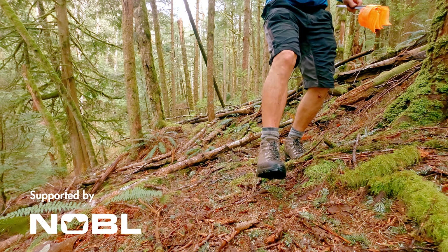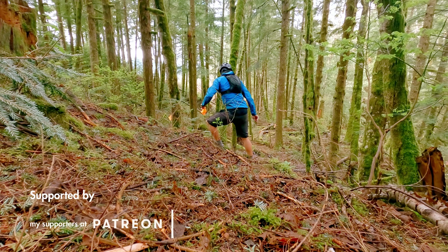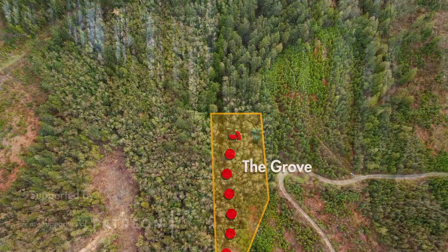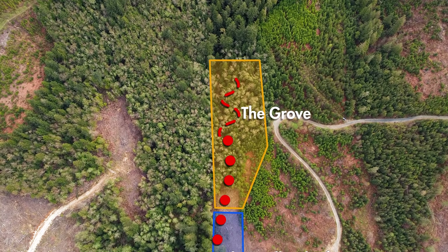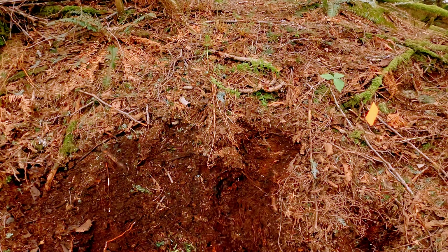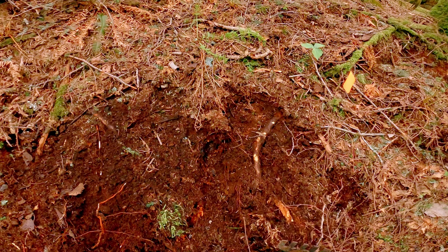Next, I marked where I wanted the trail to be with these little flags. By moving the flags around, I was able to see the line visually and adjust it easily. So with a little more than half the line flagged, it's time to break ground on the actual trail. The goal is to cut in the top section of trail and get our first jump rideable by the end of the weekend.